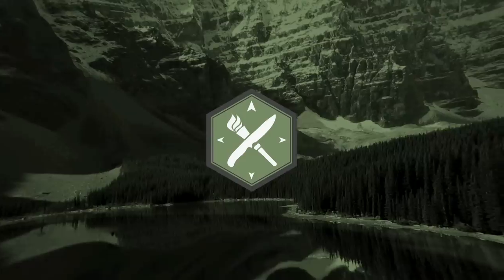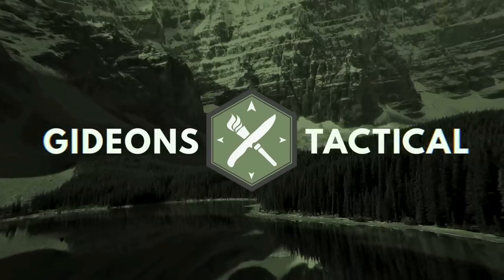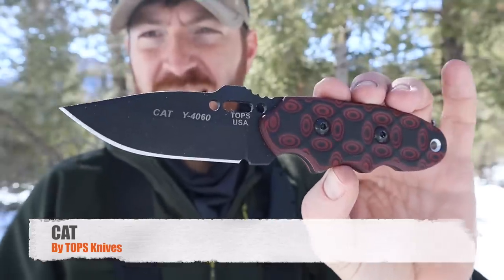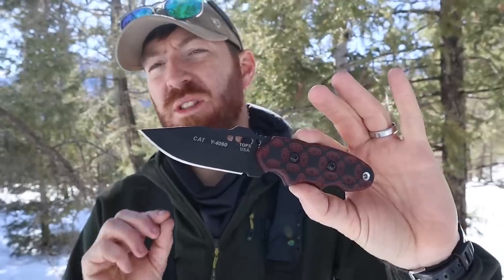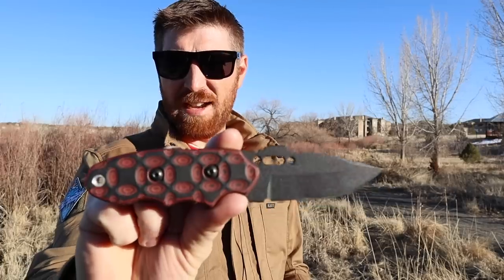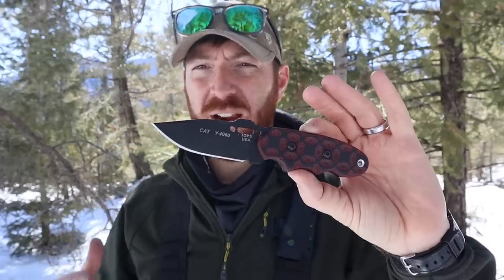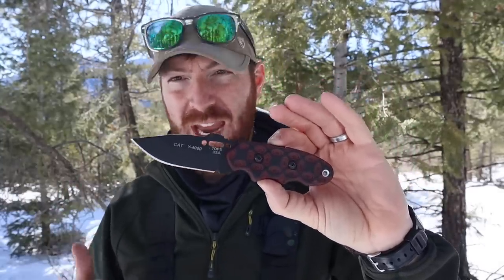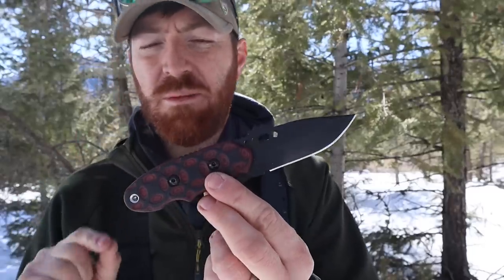Today we're looking at a compact fixed blade that has the potential to be just as at home in the backcountry as it is in the urban jungle. We're taking a look at the Tops Knives CAT. The reason I went out and purchased this fixed blade is to answer one specific question: could I carry a compact fixed blade around town as well as in the backcountry when I hit local trails, go hiking or camping? This particular design seemed to fit the bill.